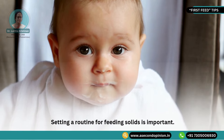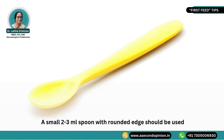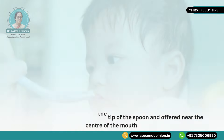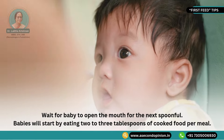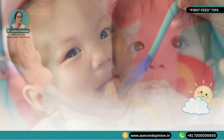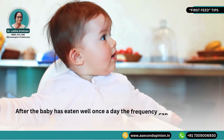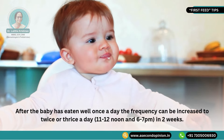Working mothers rejoining duty must start solids at least a week before resuming their job. For the baby, setting a routine for feeding solids is important. A small 2 to 3 ml spoon with a rounded edge should be used. The food should be placed at the tip of the spoon and offered near the center of the mouth. Wait for the baby to open his mouth for the next spoonful. Babies will start by eating 2 or 3 tablespoons of cooked food per meal. Initially, baby pongal can replace a breastfeed, maybe between 8 and 10 am. After the baby has eaten well once a day, the frequency can be increased to twice or thrice a day in 2 weeks.